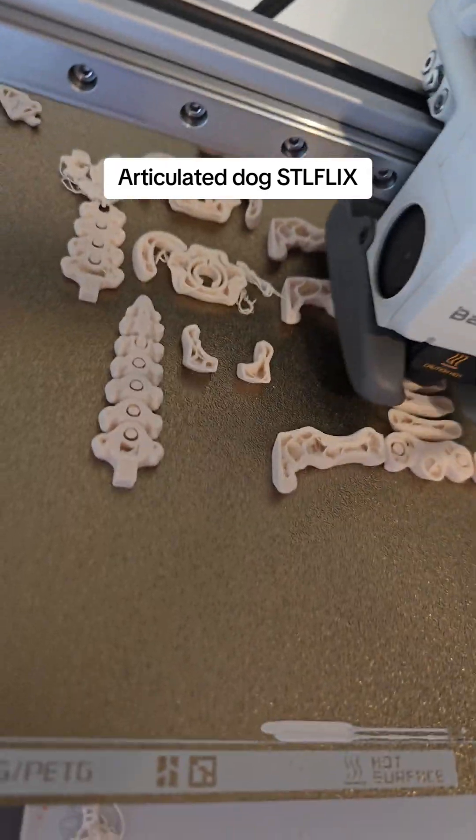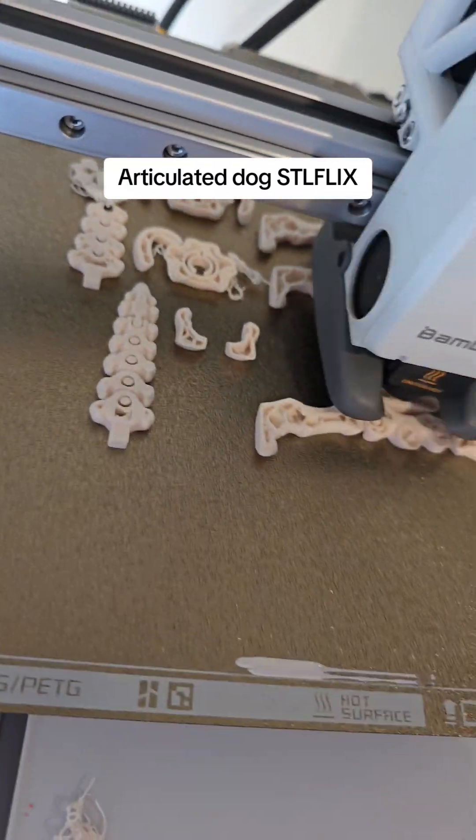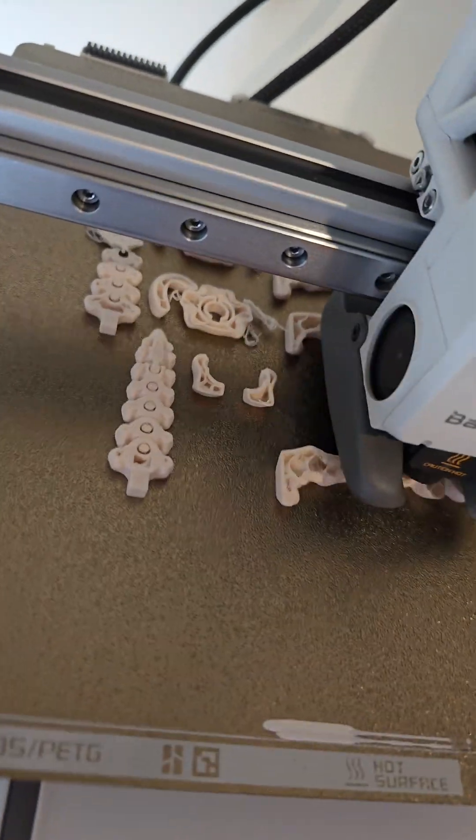Doing a multi-part print and unfortunately two parts have failed, but because of the app in Bambu I can just skip them. I'll put a screenshot here shortly.